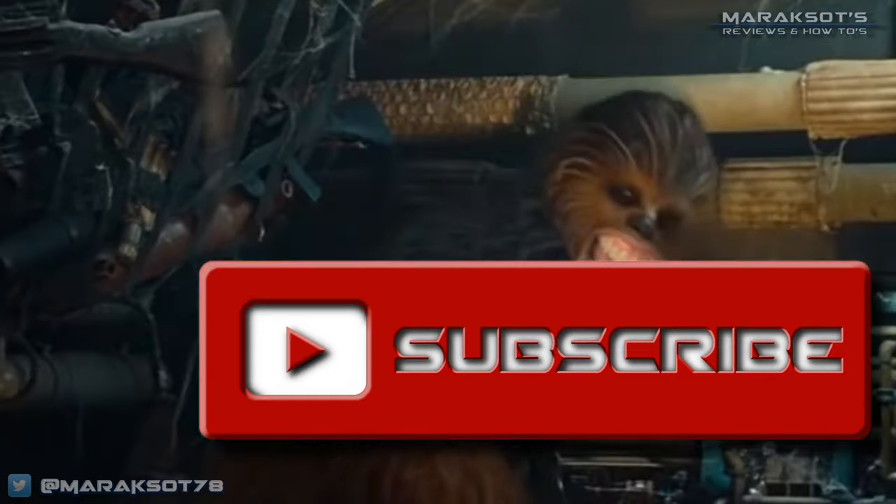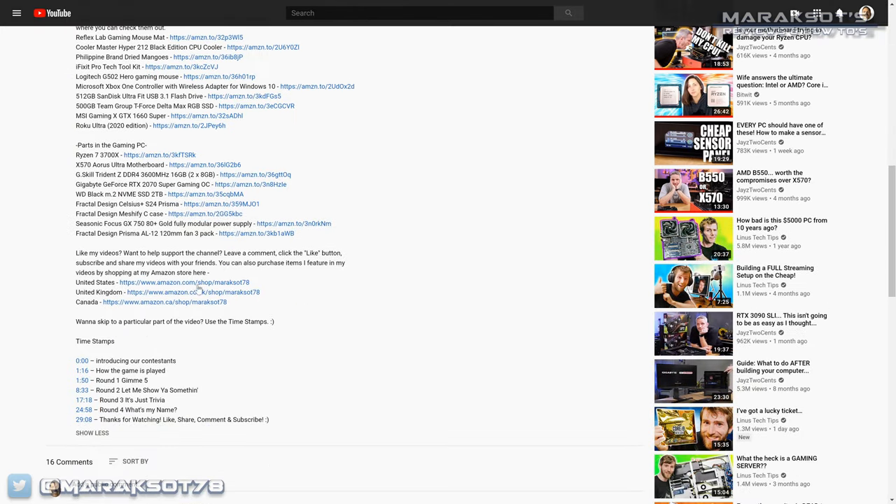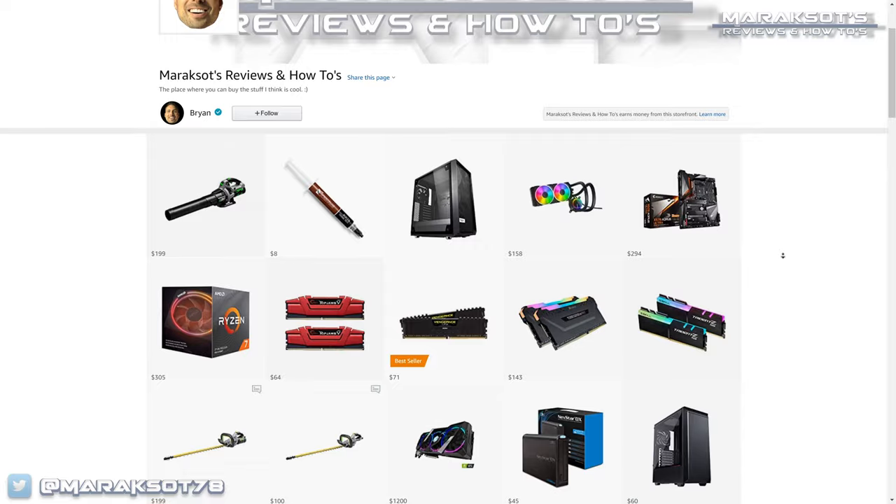So what are your thoughts about this particular blower? Does it sound like the right fit for you, or do you need something that can run for a longer amount of time or has a little more power? Please leave a comment and share your thoughts. If you're currently looking to buy an EGO blower, I hope you found the video informative and that it helped you with your decision. If you enjoyed the video, please hit the like button, share it with your friends and family, leave a comment, and subscribe to the channel if you'd like to see more videos. Thanks so much for watching — I hope you have a great day and I hope to see you again soon.